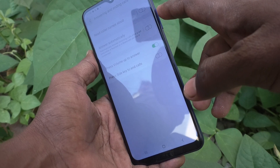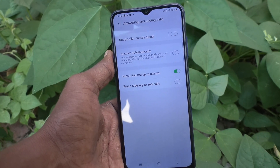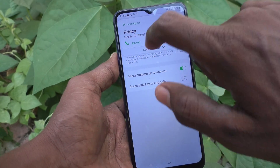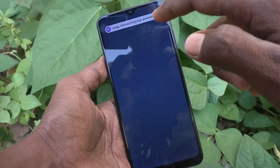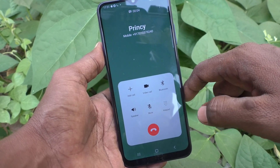See here — I make a call from another number and the call is being received. Now, instead of the answer key, you can use the volume up key to answer. Yes, the call is attended and it is connected.